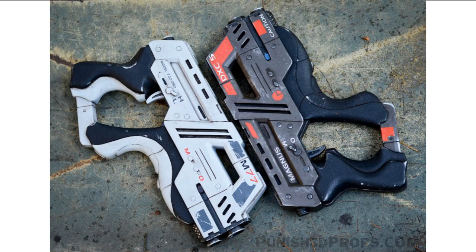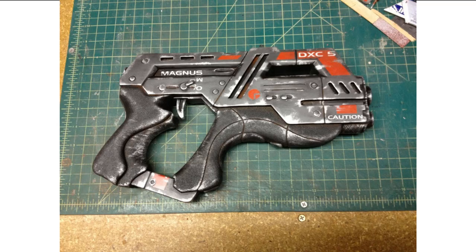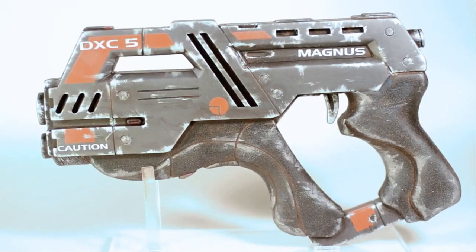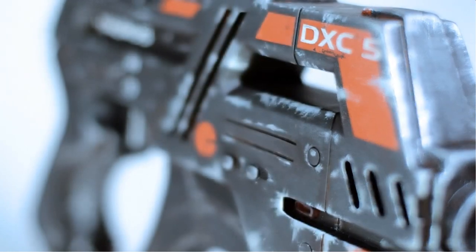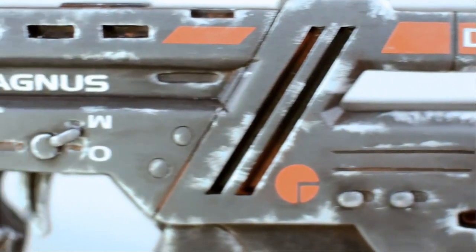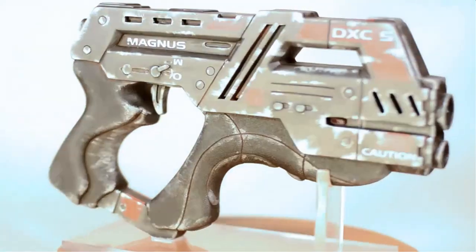If you look at his site, you will find an awesome replica of the M77 Paladin pistol. He goes into amazing detail on how it was created from start to finish and shows off how awesome the M77 Paladin pistol looks. The gun looks amazing, and although made out of wood, like most replicas, it has that rugged, used metallic look that just makes it stand out. That's an awesome-looking Mass Effect pistol.